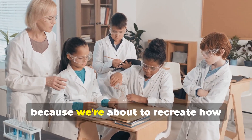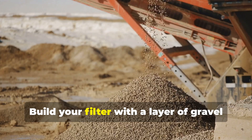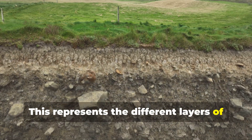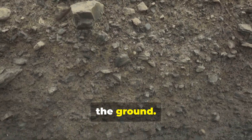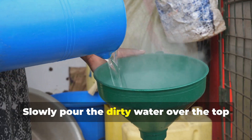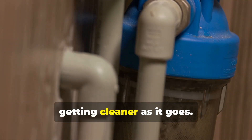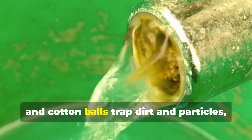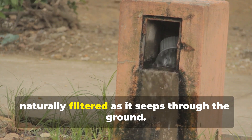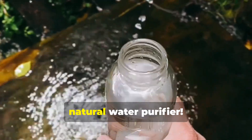Hold on to your lab coats, because we're about to recreate how nature keeps our water clean. Grab a large clear plastic bottle and cut off the top third. Build your filter with a layer of gravel at the bottom, followed by sand, and then cotton balls — this represents the different layers of soil and rock that water passes through in the ground. Make some dirty water by adding dirt, leaves, or small pieces of paper to a container of water. Slowly pour the dirty water over the top layer of your filter. Watch as the water trickles down through the layers, getting cleaner as it goes. The gravel, sand, and cotton balls trap dirt and particles, leaving the water clearer at the bottom. This demonstrates how groundwater is naturally filtered as it seeps through the ground — it's like a giant natural water purifier!